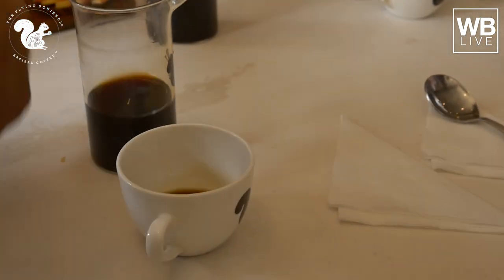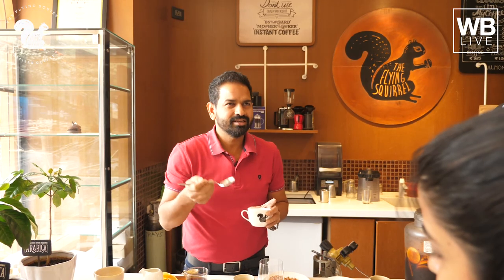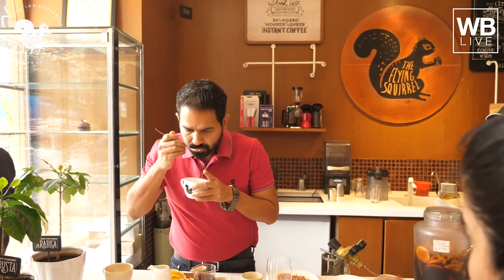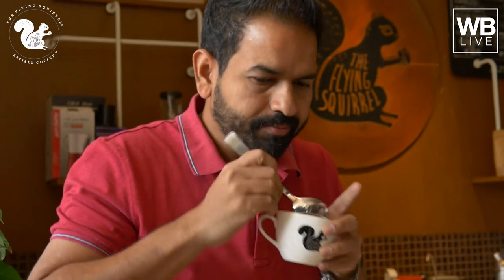Can you tell me what kind of flavors you're getting? Bitter? Chocolate? Okay.